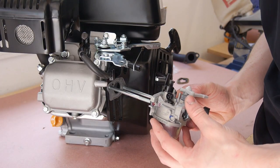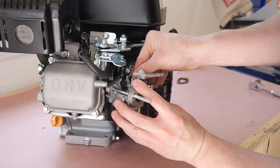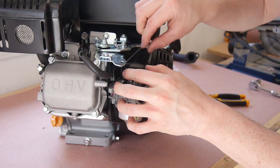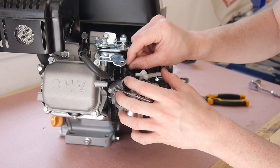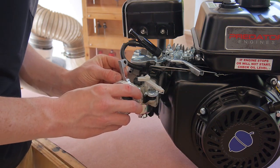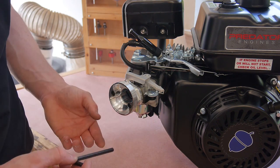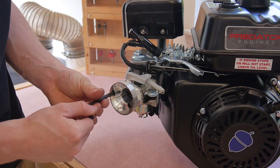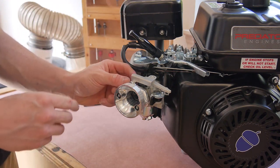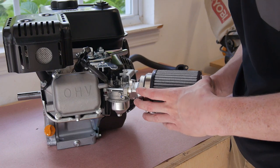Now we can go ahead and slide our carb back on, making sure to reconnect the fuel line as well as the linkage on top. Then it's just a matter of putting the gasket back on and putting the new air filter adapter into place. Tighten these down evenly as you go so it's not lopsided. Now I can tighten the bolt on the back of this to hold the choke in place, then put my filter on and tighten the clamp.